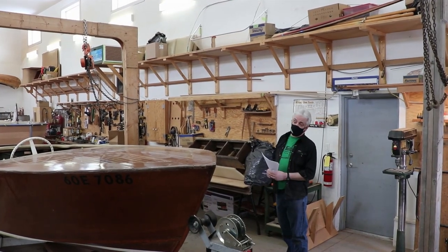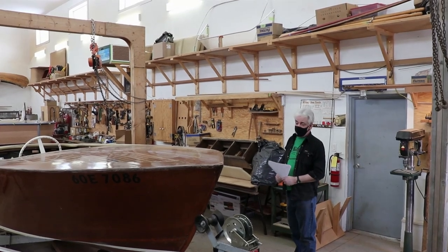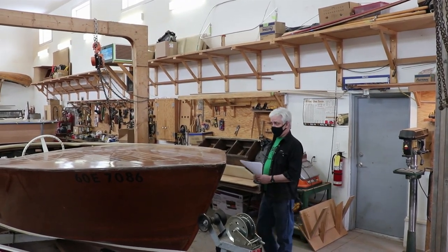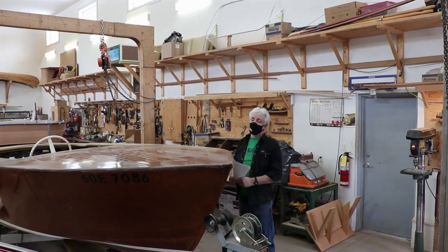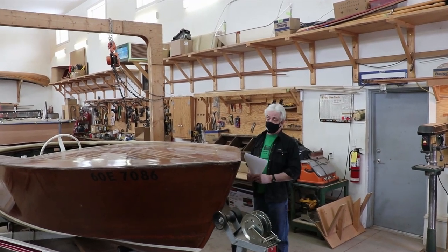The next boat we have here is your typical Sunbeam — everybody can probably recognize that. It's a 1964. The gentleman who owns it has owned it for many, many years — most of his life.